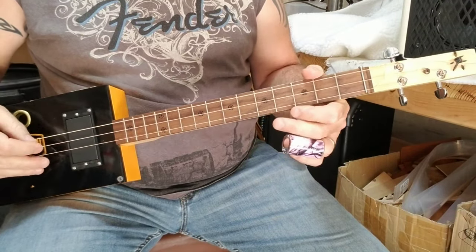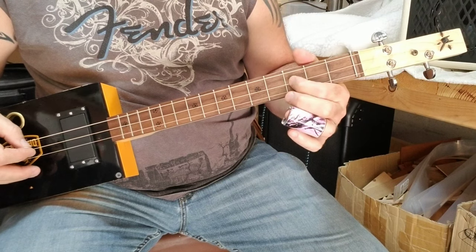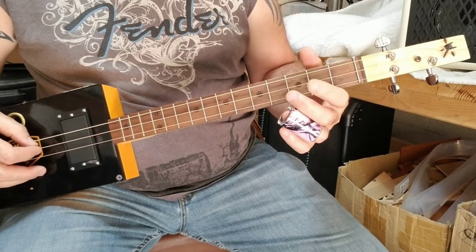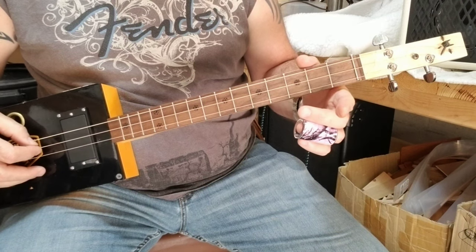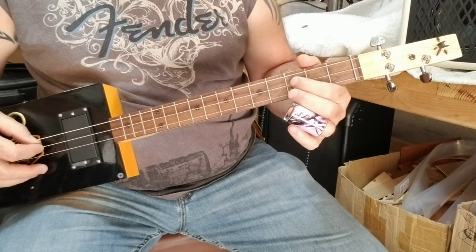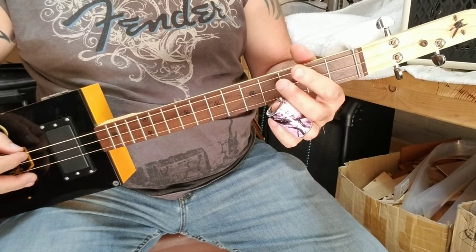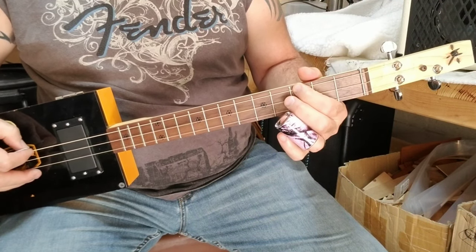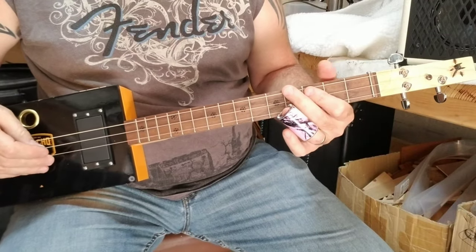Next, you're going to hit the middle string open one more time, and then go to the third fret on the middle string. Once you push on this note, you're going to do a pull-off — just pull your finger to the side and release the string until it goes back to the open sound. Then you're going to hit the low string at the third fret. I like to bend that just a little bit — gives it a good sound. And then back to open on the bottom string. So all together slowly, you have this.